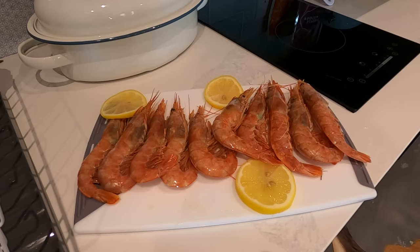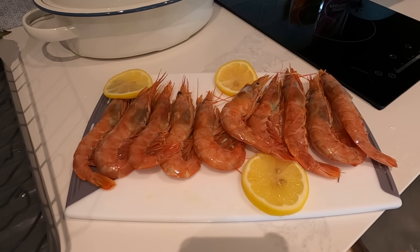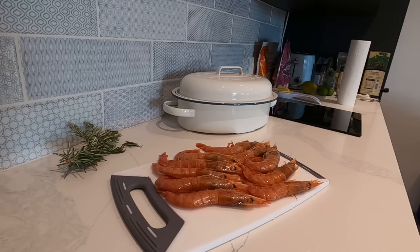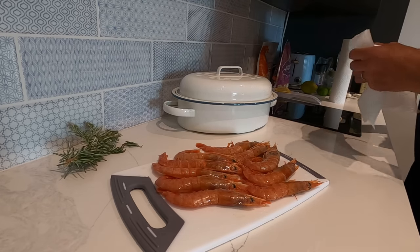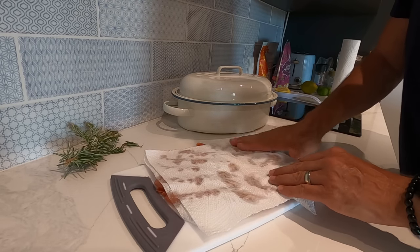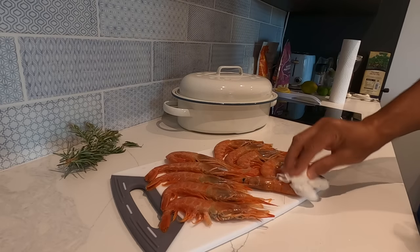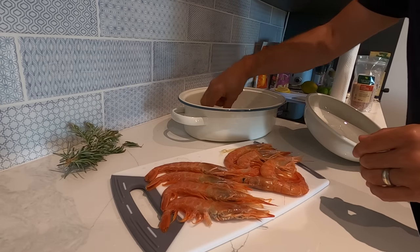There were 10 langoustines in that packet that we bought. I'm going to be rinsing them, patting them dry, and then putting them in that sauce that I made. It's going to be there for about an hour marinating. So I've rinsed the prawns and I'm going to pat them dry to take out the excess water. Okay, so they're ready to go in.